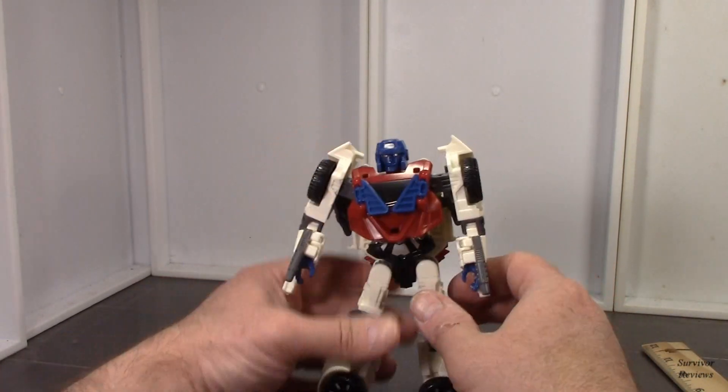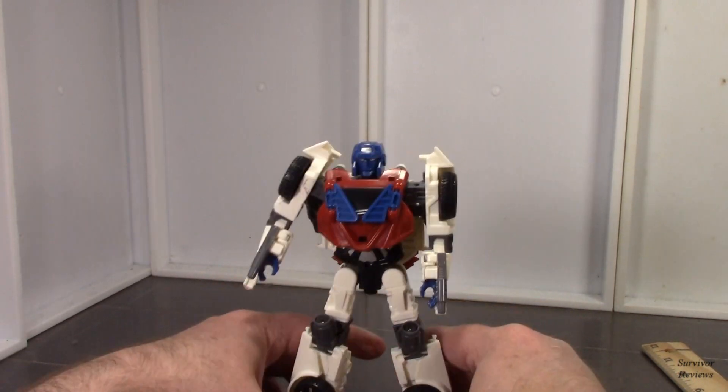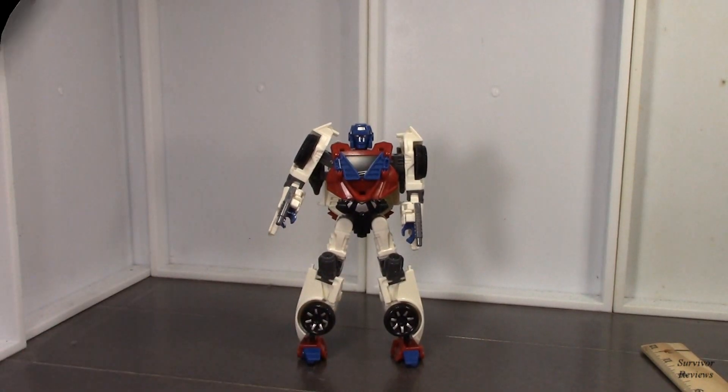I suppose the next thing to do is scale comparison in this mode. He's supposed to have a sword too — I'll see if I can find his swords and we'll do scale comparison.